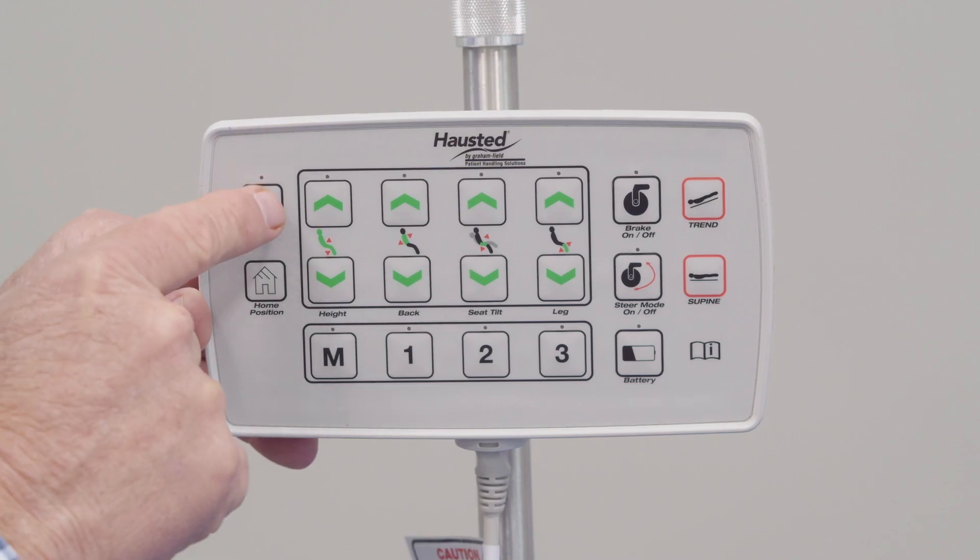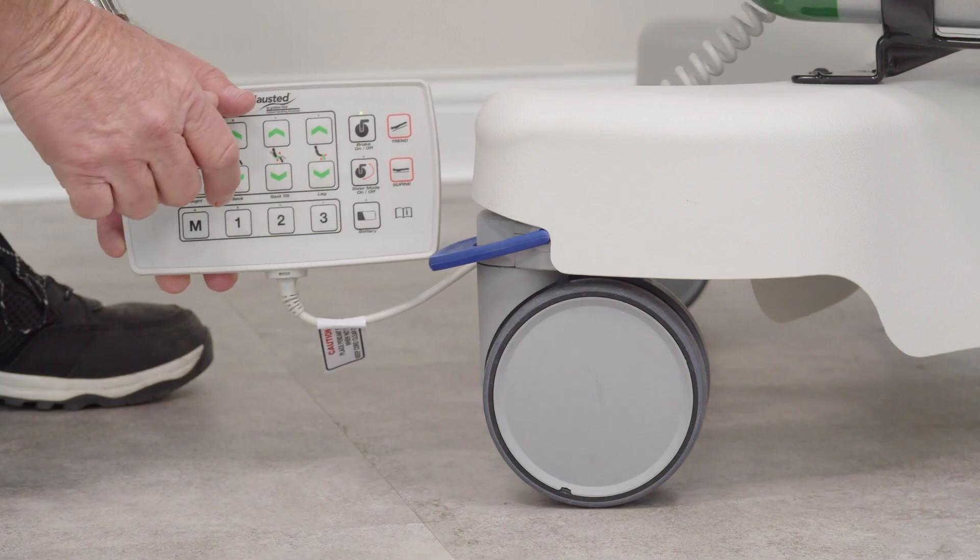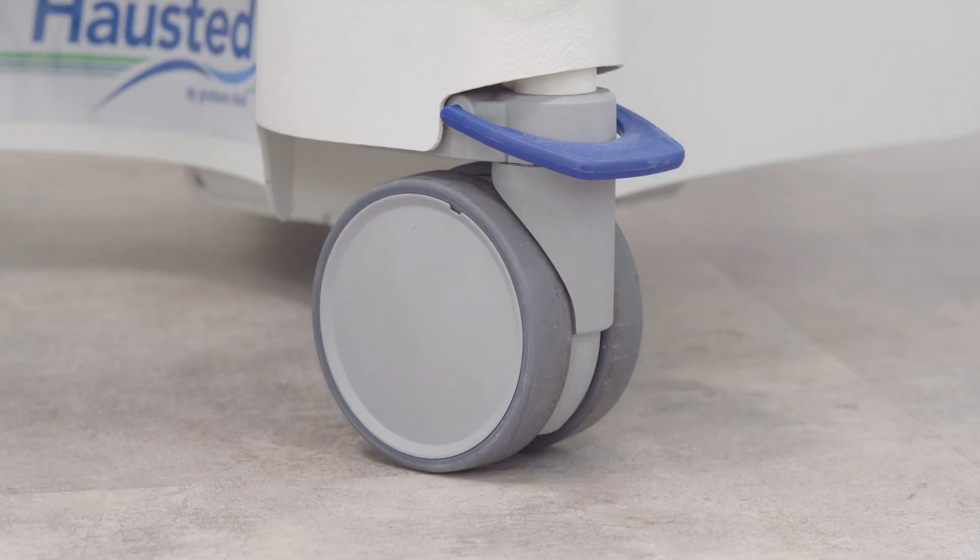If you push the lock button one time, the unit will be ready to perform any function. When the LED light is on, both the pendant and casters are now active and ready to move.